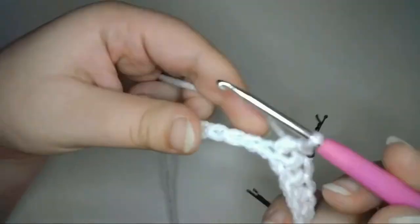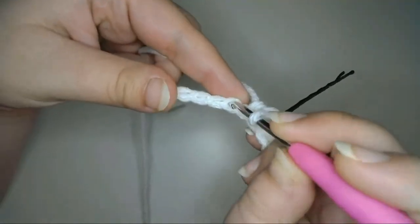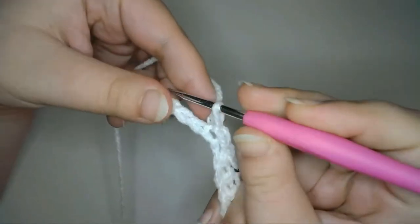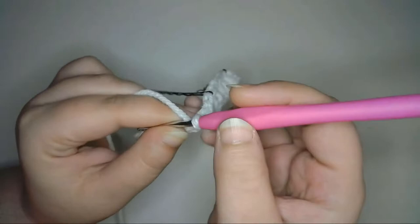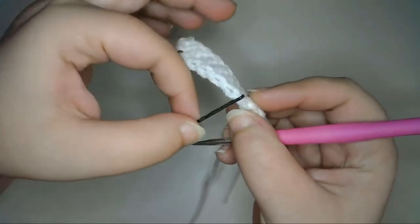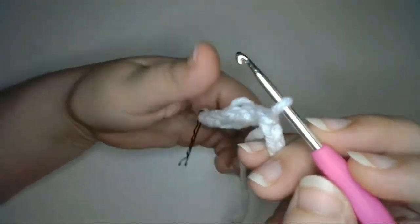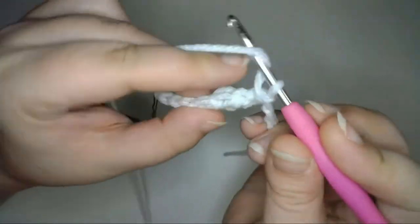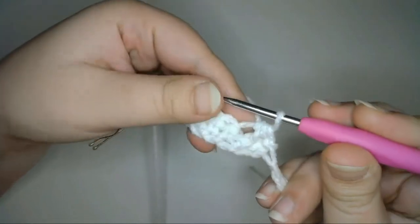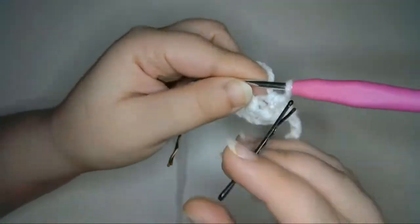Now into the next 2 stitches of the foundation chain, I'm going to slip stitch to begin the next row. Neither of these slip stitches will count as a stitch. Next, I'll turn the work and then half double crochet into the third chain from the hook, which was the last stitch that I marked in the previous row. Into the middle loop of the half double crochet stitch only — I'll leave the front and back loops free to create a line on both sides of the wing. Mark that as the first stitch.